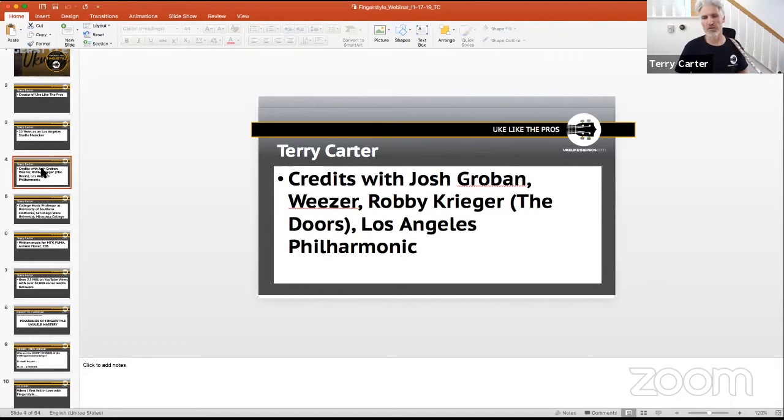Some of my credits include work with Josh Groban, Weezer, Robbie Krieger of the Doors, and some work with the LA Philharmonic as well. Now I'm primarily in San Diego with my family, running UkulelePros — teaching members and running the store, getting great ukuleles to people all over the world.